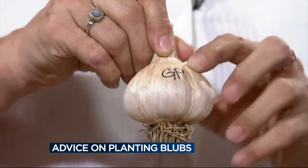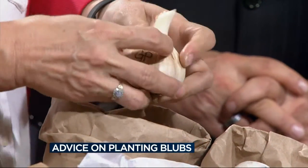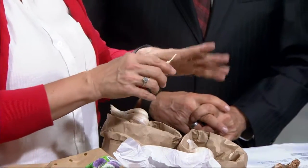My favorite thing to plant are not the flowering bulbs but garlic. This one is called German porcelain — this is how we identify them, with little initials. Garlic is so easy to plant. Usually the first of October you take it apart just like you would if you were cooking with it, then plant each clove about six inches deep and six to eight inches apart. Backfill and put a nice layer of marsh hay or straw on top. By late June or early July of next year, one clove turns into eight or ten. You can get varieties like German porcelain, music, or Polish ones that are really good for baking, and some that are sharper tasting than others.